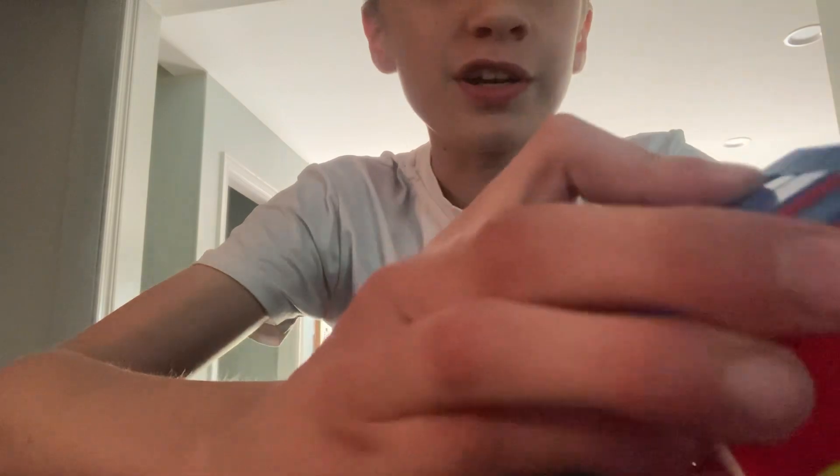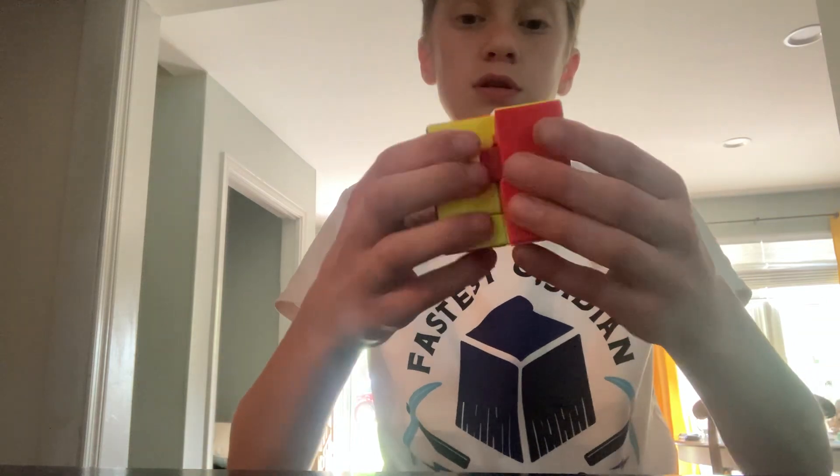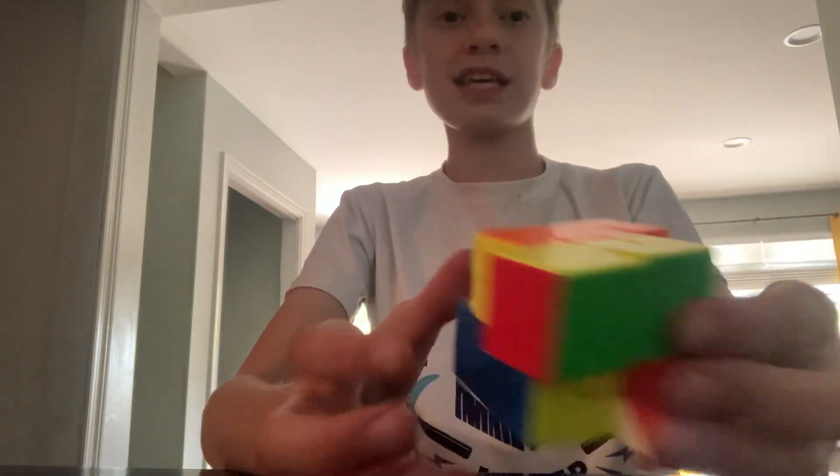Like, if I do this turn, and then this — look at that. It's so weird. And sometimes the cube can't even turn. Like, look at this! What?